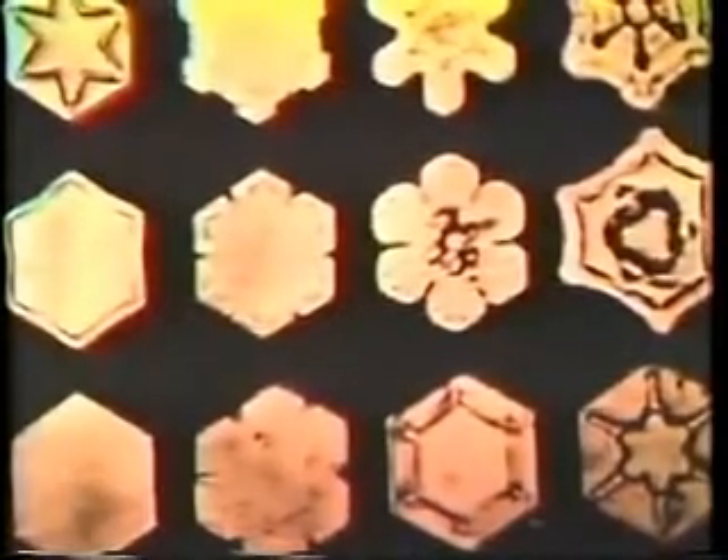Here, at last, has permitted us to do a little something about the weather. These are some which I photographed that were formed in the laboratory. This is a picture of the first cloud that we seeded back last November.